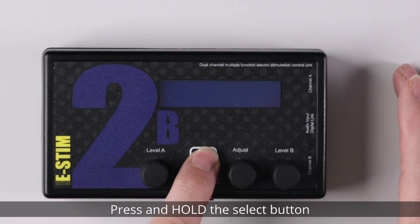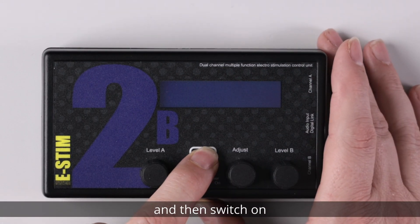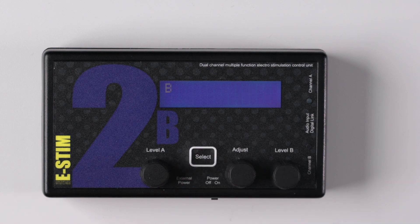The next step is to switch your 2B into bootloader mode. Press and hold the select button and then switch on. You'll notice you now have a 'B' in the display — your 2B is now in bootloader mode.